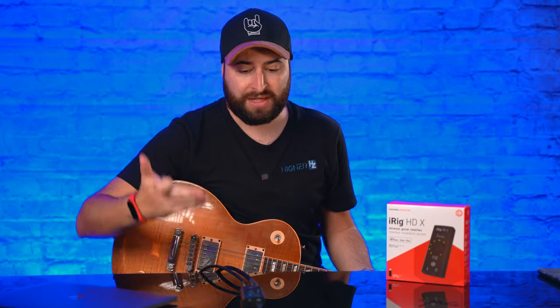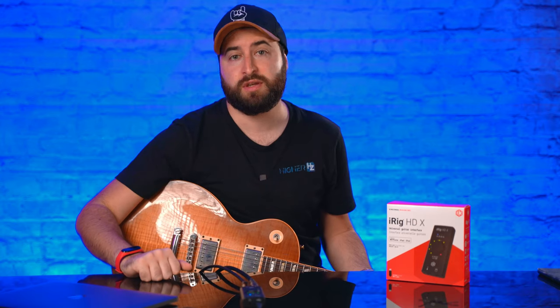Really great audio interface, really high quality. I strongly suggest the iRig HD X. Thank you so much for watching and I'll see you in the next video. Bye!